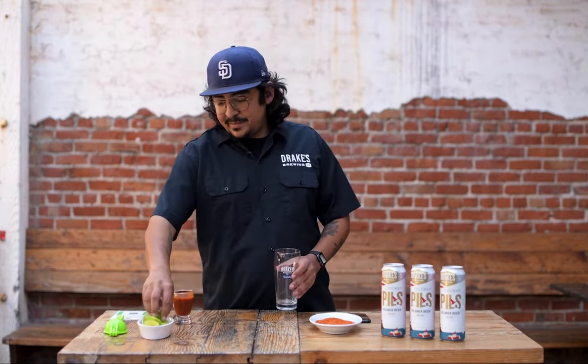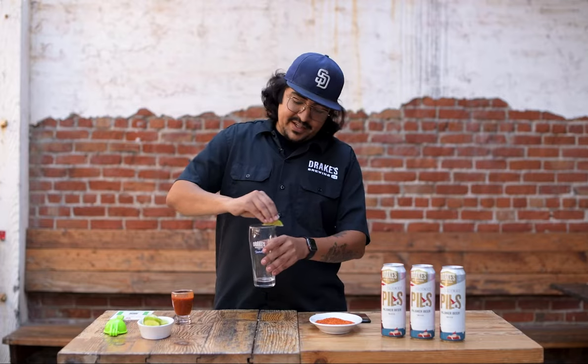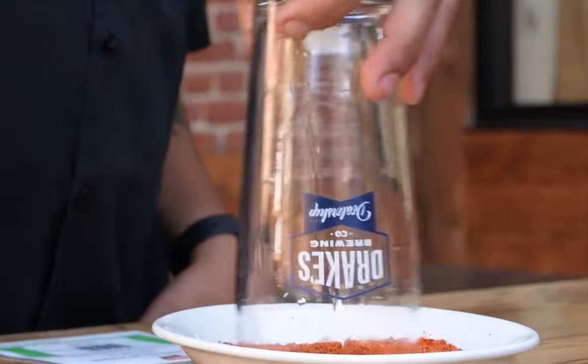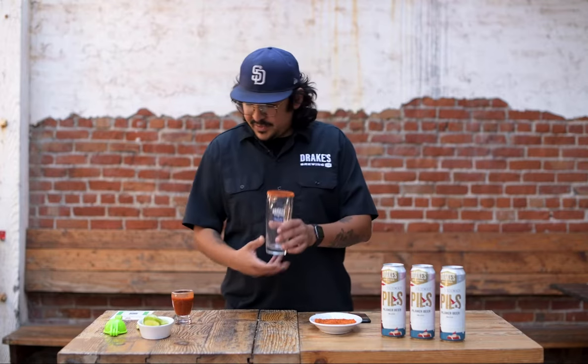First, we're going to take the lime. We're going to hit the rim with the lime just so we can get a nice bind for the tajin. Put that down. Next, we're going to dip into our tajin. Try to get as much as you can in there. Looks good to me.